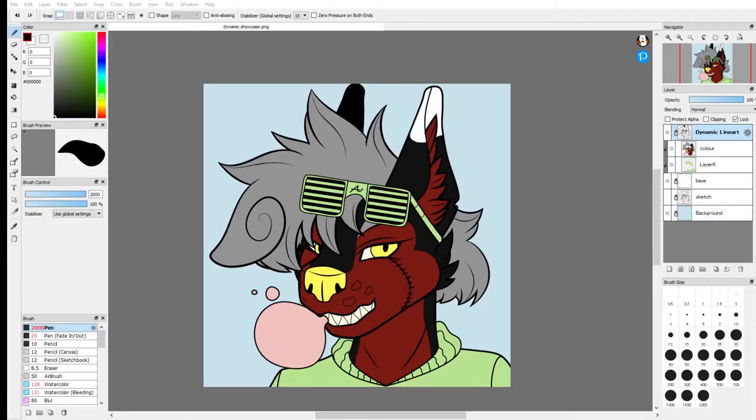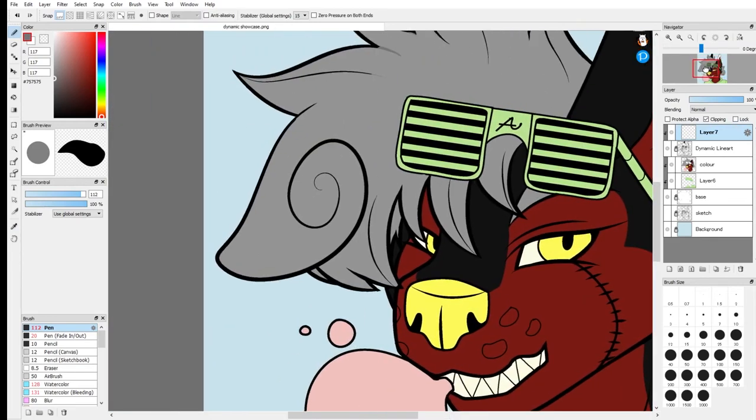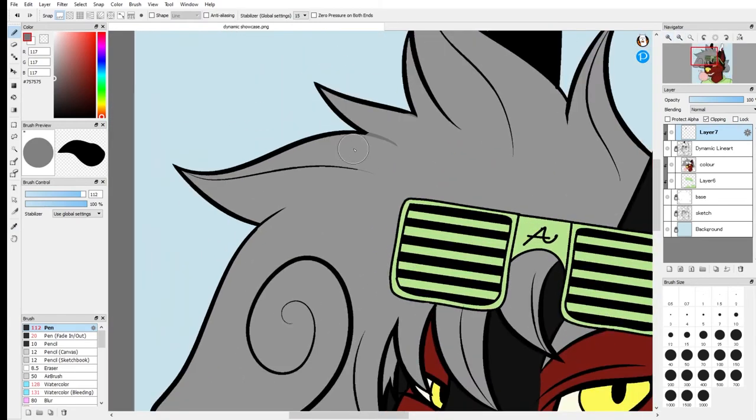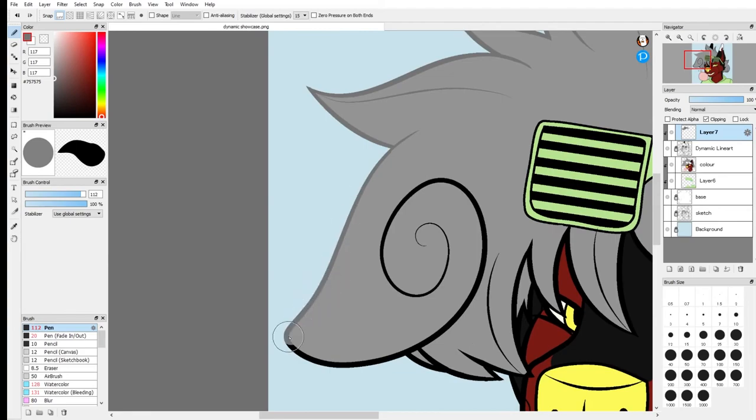Now that your entire drawing is colored, I'm going to quickly teach you how to color your lineart — this is completely optional. Create a layer above your lineart layer and clip it to your lineart. You're just going to take the colors of the shapes in your drawing, get a color that's just a bit darker, and color in the lines. Like I said, this is purely a style choice, but if you choose to do it you can get some nice looking art.